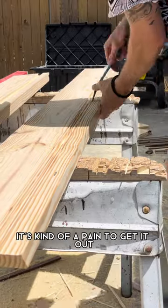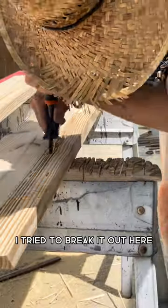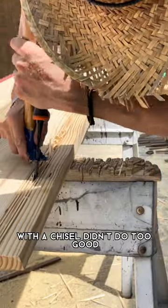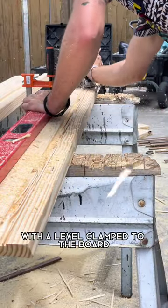Because this is going with the grain, it's kind of a pain to get it out — it's not super easy. I tried to break it out here with a chisel, didn't do too good. So I gave up that idea and switched to the router with a level clamp to the board.